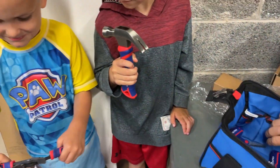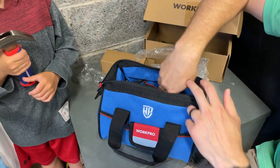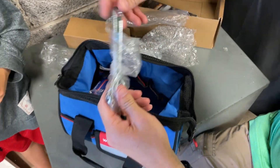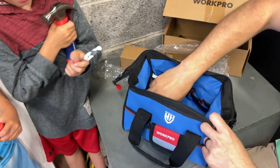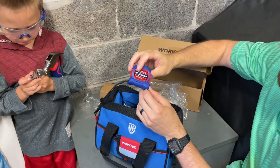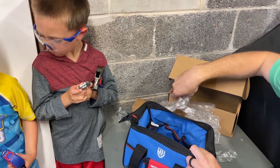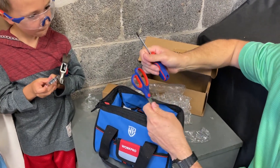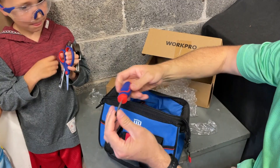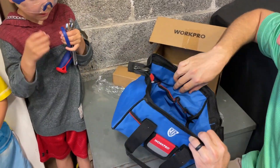Jeremiah, you want to hold those? Take a look at that. Got a flat head screwdriver. What else do we got? We got a wrench right here, Josh — you want to hold that? Got a nice 12-foot tape measure right here. That's nice — can you hold that, Jeremiah? Got a pair of scissors — can you hold those too, Josh? And then we got a Phillips screwdriver with the X head on it.